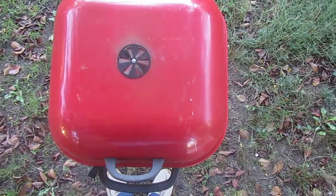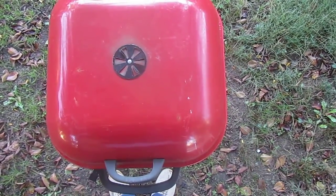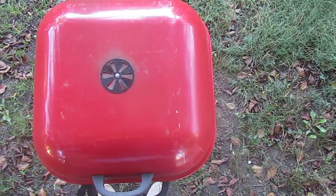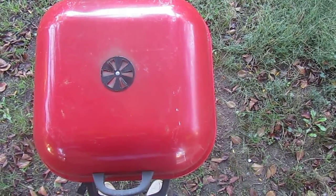I bought a new barbecue today. Its name is Paul.